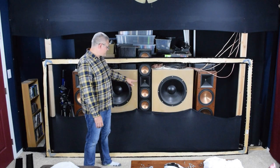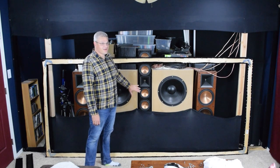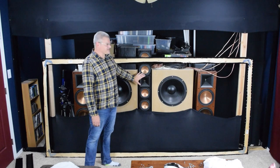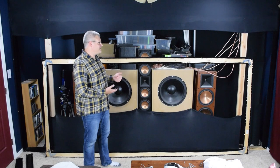The astute among you might notice that this tweeter in this Klipsch RC64 has been rotated 90 degrees. I actually took it out and rotated it, and I believe I have a video somewhere on my channel where I did that.